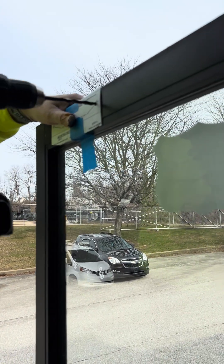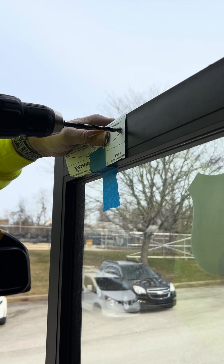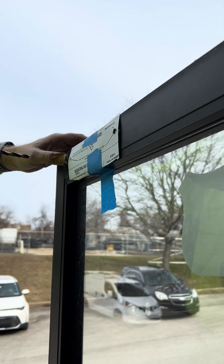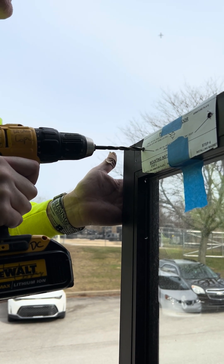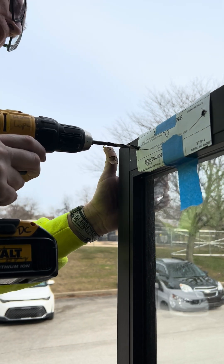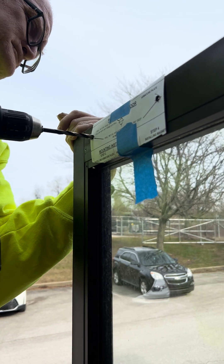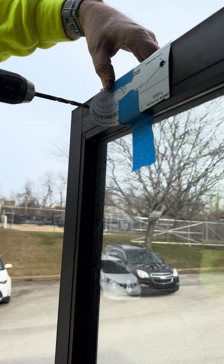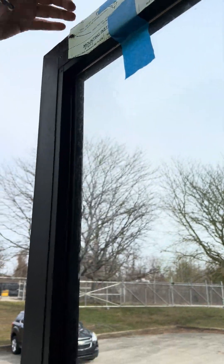We're going to go in at a nice slow pace on the door. If we go down too far, we will hit the glass. Okay, that's one. This has actually hit up onto one of the plates. There we go — go ahead and stop that.